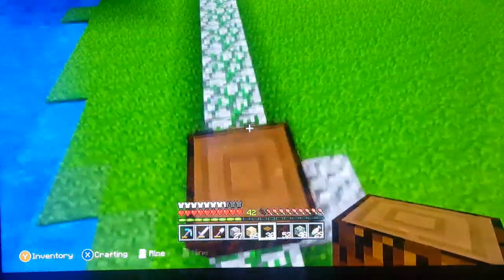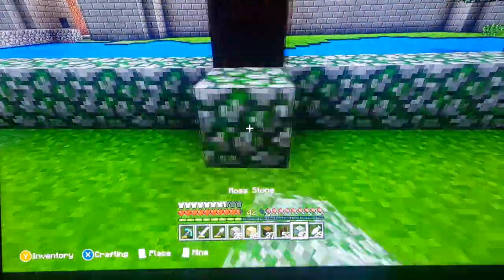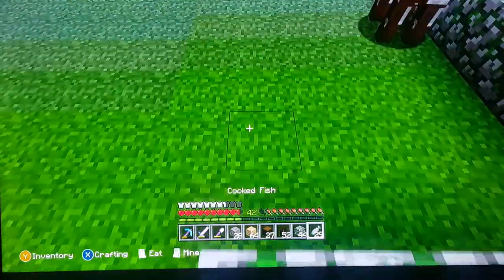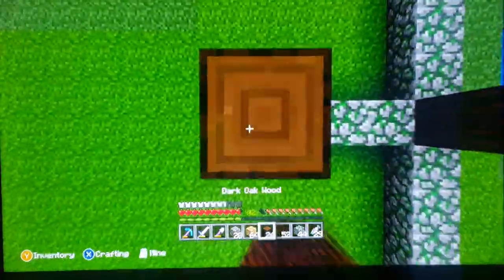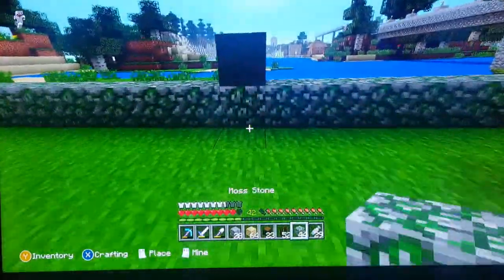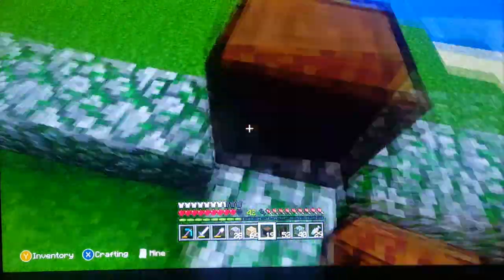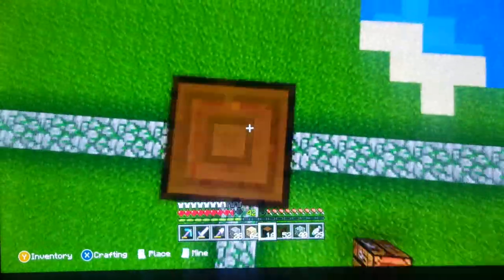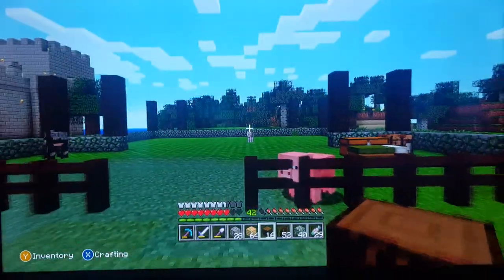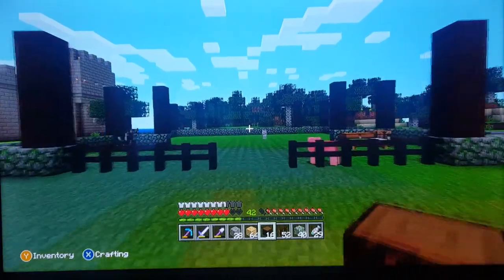Let's keep building — three, four, five. I need to get better Feather Falling on my boots; I've only got Feather Falling I right now. But this is kind of the general setup for our stable.